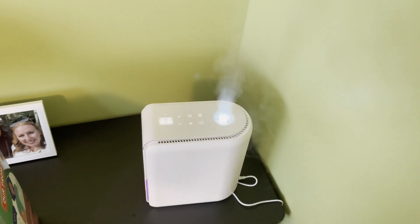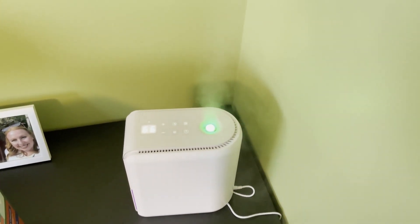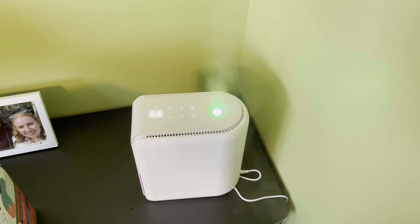Now you can see that steam — that humidity — is starting to come out of there. I'm going to show you the dehumidifying function as well in my bathroom.